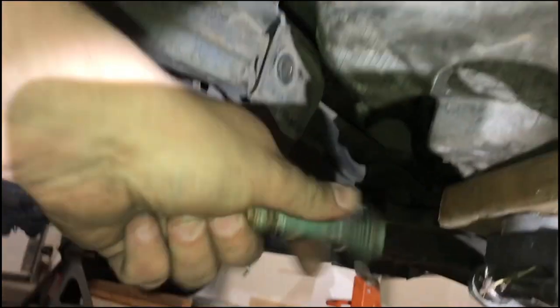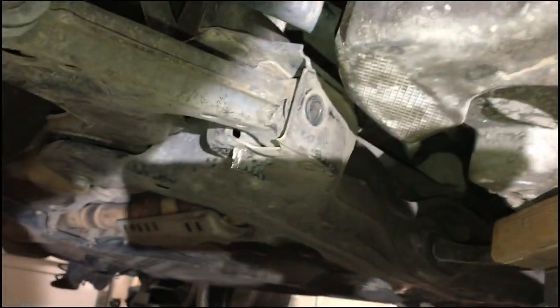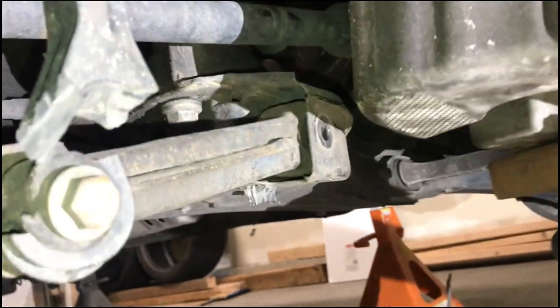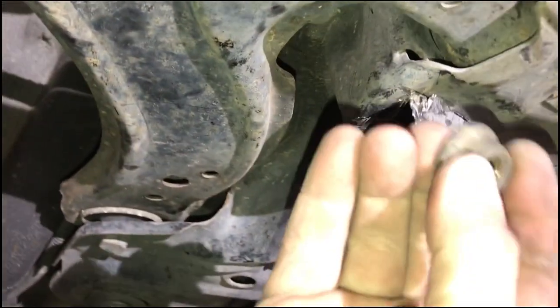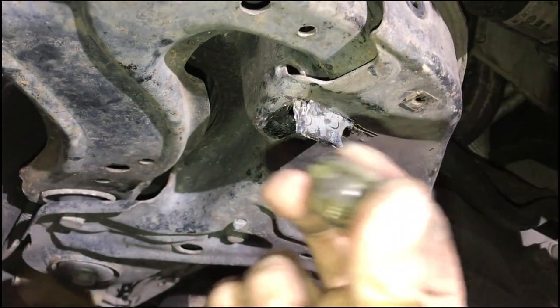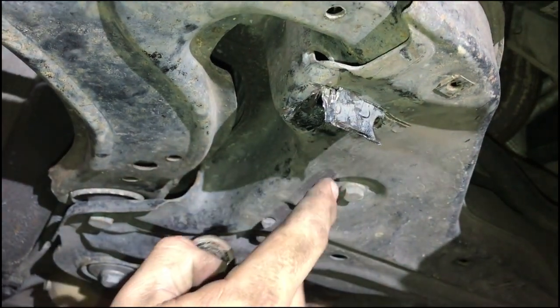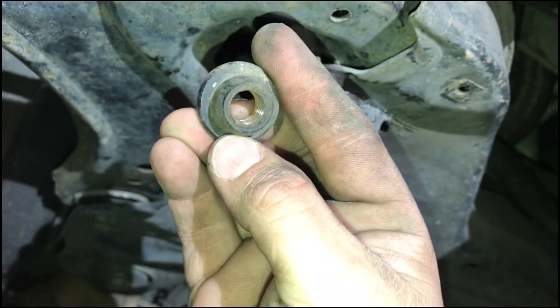The bolt goes through here and inside the subframe it has one of these nuts that are welded on the inside. Well, this one split without any force — it just split and became loose. It's a common issue on these Volkswagens. I don't even see any tack welds on that — I don't know how it was even on there.